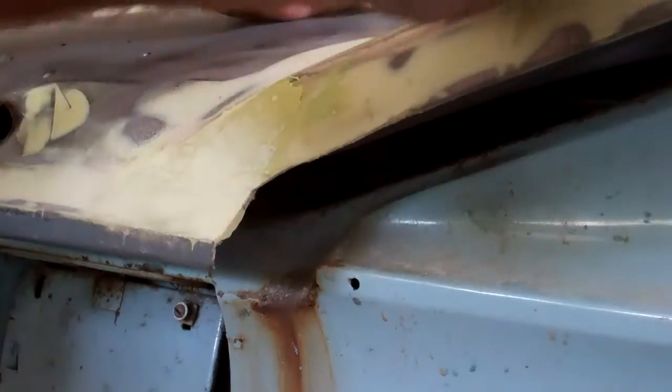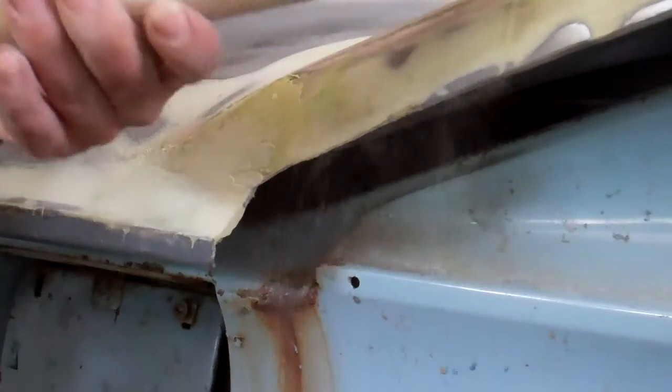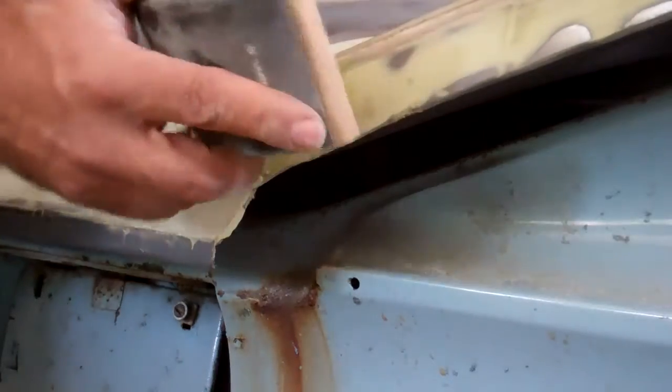Doing this here where this part of the wing meets this lower lip and the deck lid is a combination of using a round block and the square one. Obviously this part here is fairly flat.